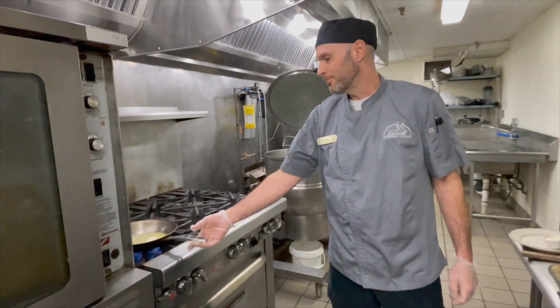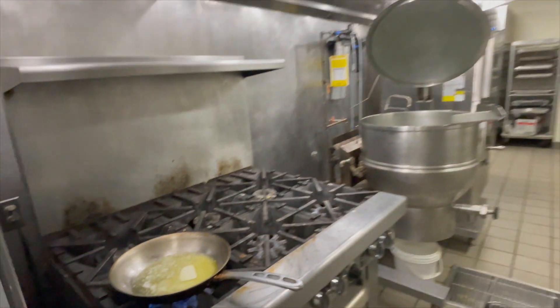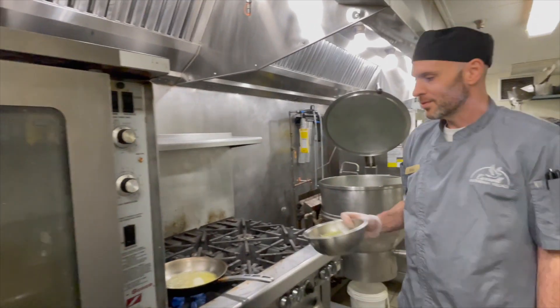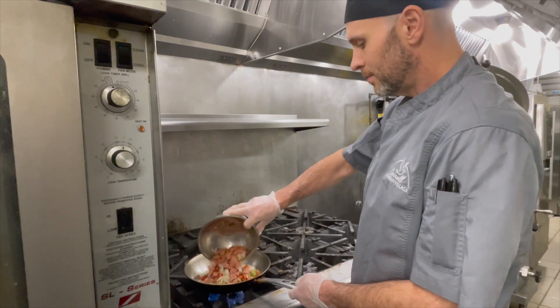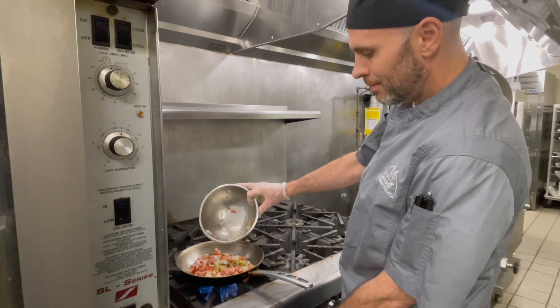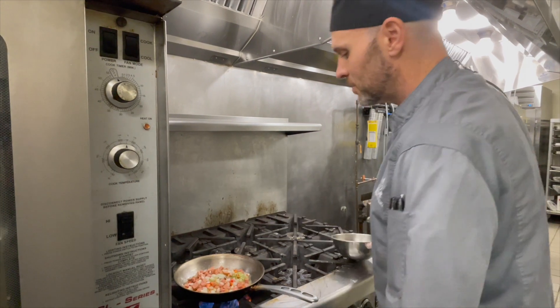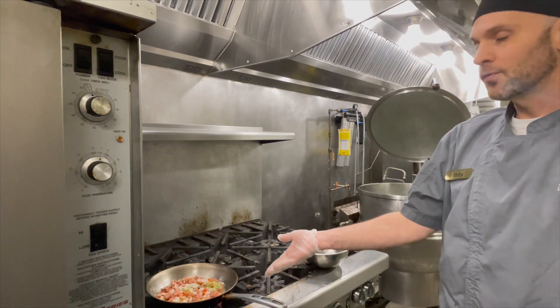In my pan here I have some melted butter. We're going to take our mixture and start sauteing it at about a medium heat. We're going to saute this until the vegetables are translucent and the sausage is fully cooked.